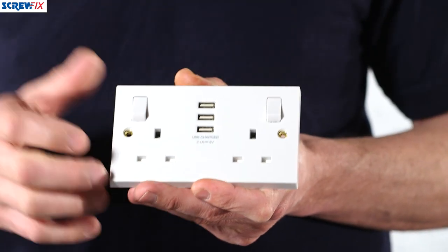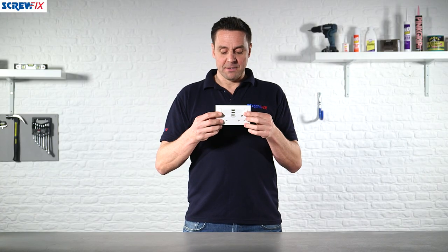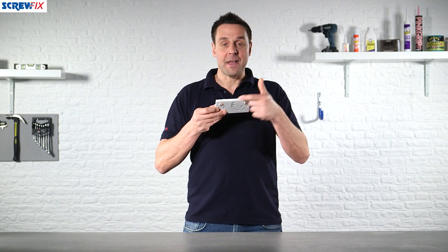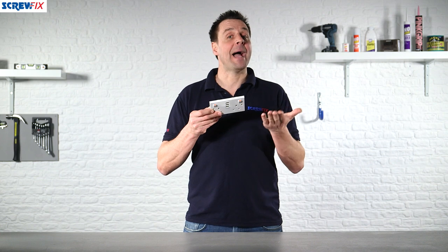Once you've fixed your socket back using these screws, you cover the screw heads with the little blanking plates, which makes it look very flush. Switching is very easy — switches on either side — and you'll notice the red indicator light which makes it very easy to see that the power is switched on.